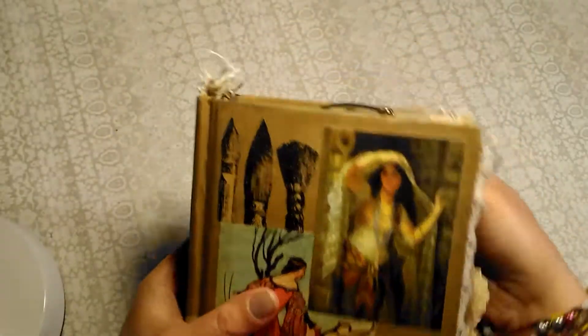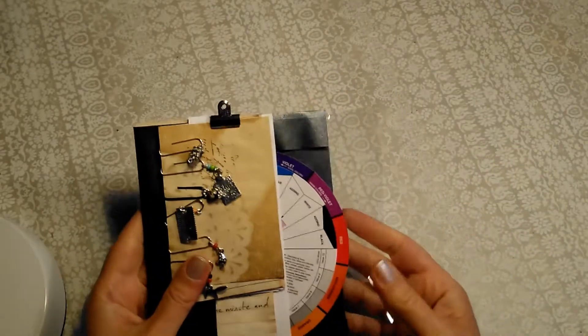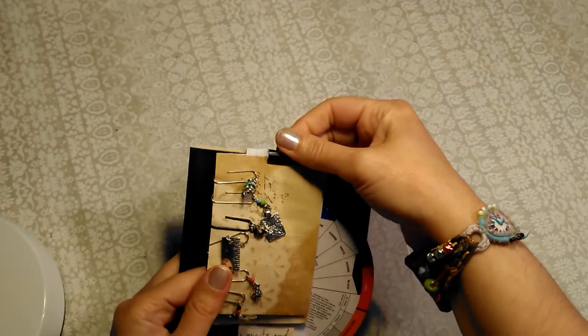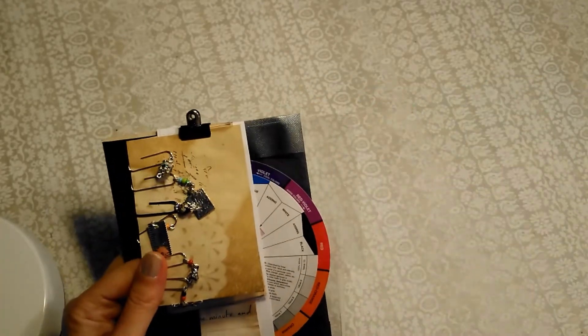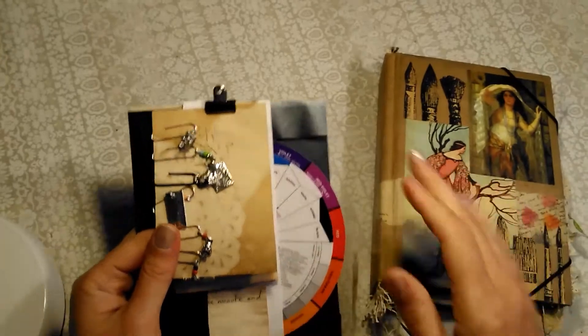So that's the two books, and as I was saying before, just some little kind of freebies. I didn't want to put any charms on that book because I thought, you know, I like it on its own like that.